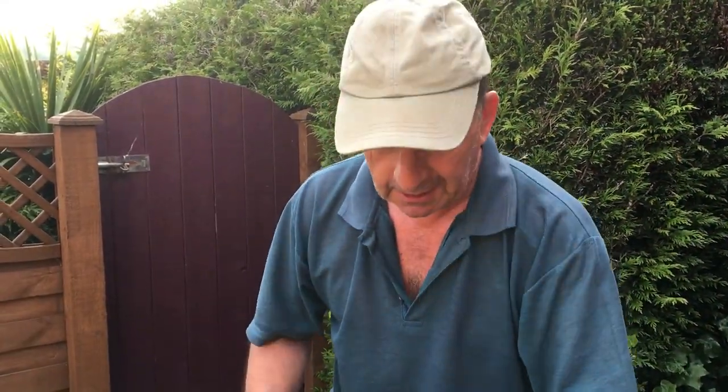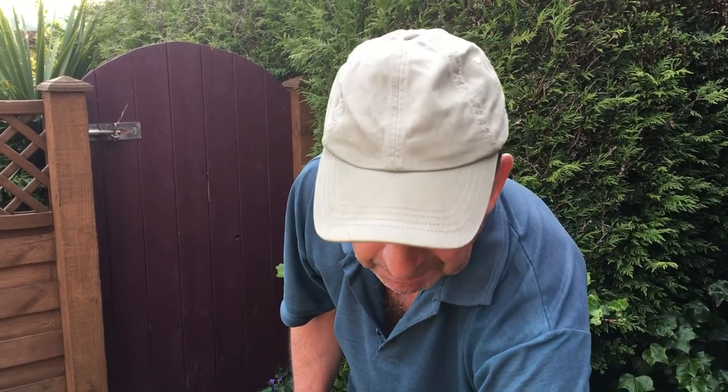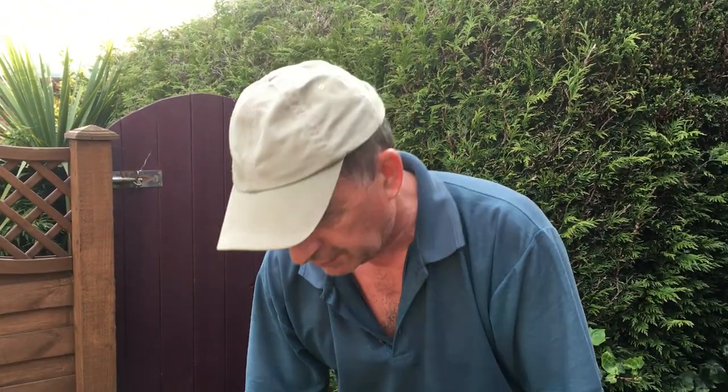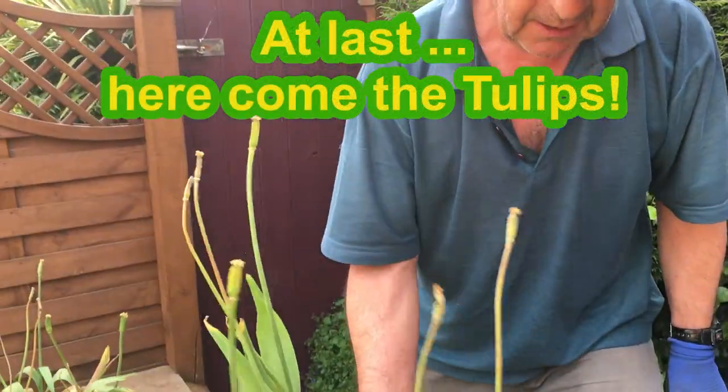You'll find a video on our channel showing those very bees in action on these very crocus. In order that they'll come back next year, we'll cut those back and then plant some summer stuff around there — some bedding plants and so on. We'll just leave the bulbs in; they'll go dormant, they're fine, they can cope with anything that winter weather throws at them. Crocus are very good at coming back year after year, so long as the mice don't get them.